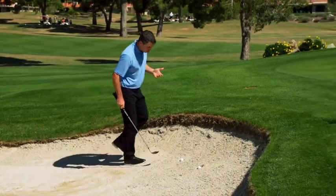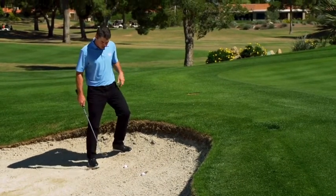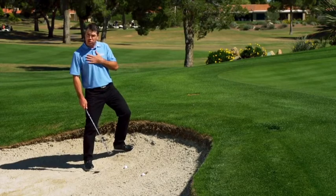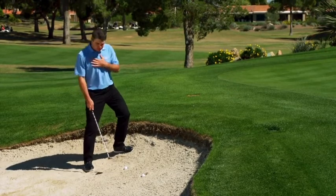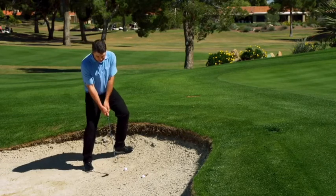When you step up to a fried egg lie, usually buried in the face of a bunker, you want to set yourself, your shoulders, to the slope of the hill. Obviously, when it's a downslope, you want to do that. When it's an upslope, you want to set them there as well.